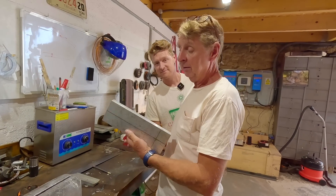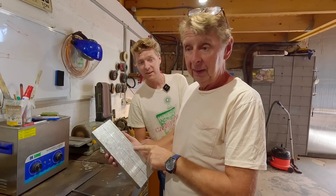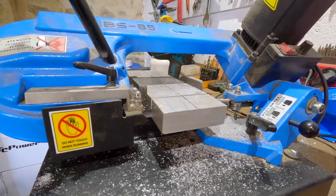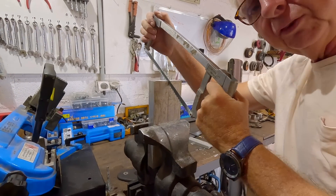So this basically is our two pedals — our clutch pedal and our brake pedal. They'll be slightly lighter when they go in the car.